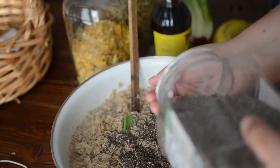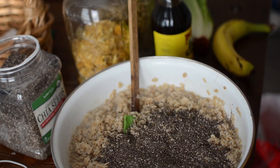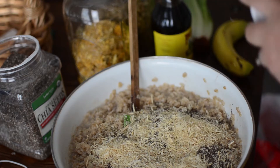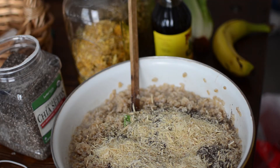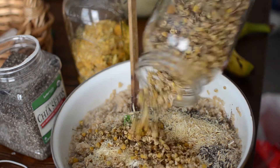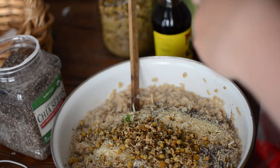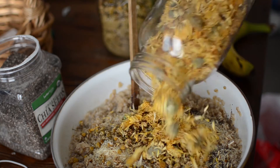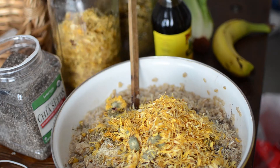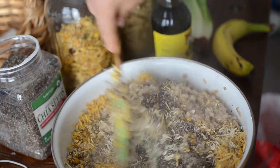I had a few brown bananas we didn't eat on vacation, so I added those to the mix — including the peels, because chickens enjoy eating them. I also added herbs such as astragalus root, which is a great adaptogen herb that helps them adapt to stress. We had just lost some of our flock while on vacation, so this was a great way to support their immune systems, clear out parasites, and get them back in order. I also used thyme, oregano, calendula, and chamomile.